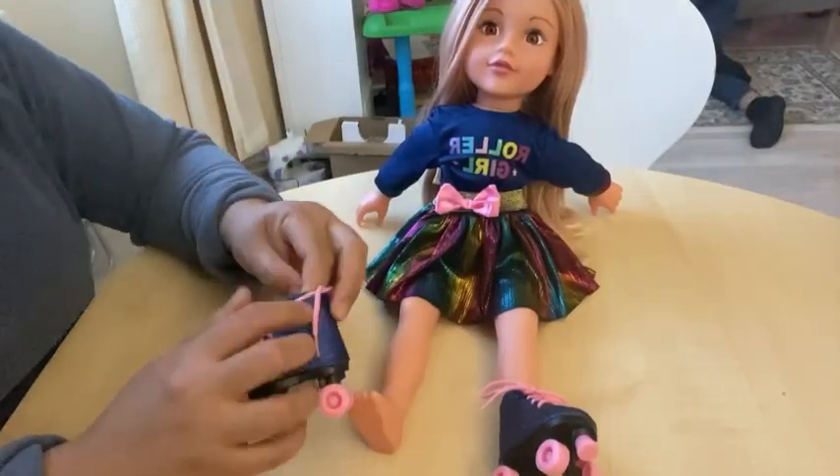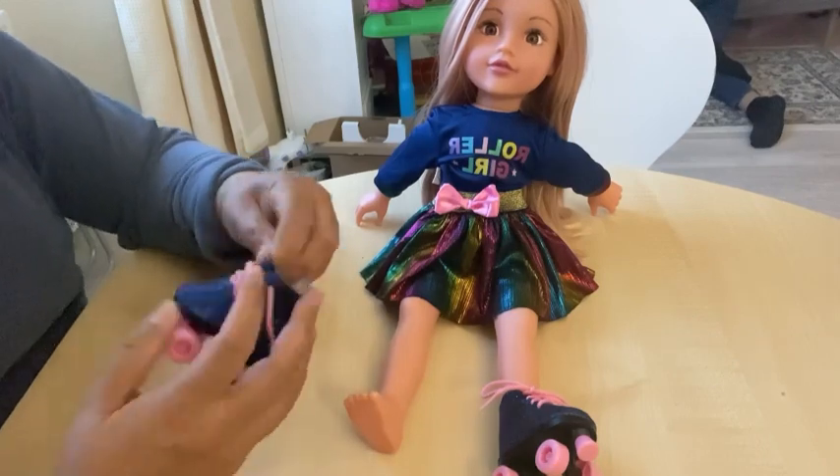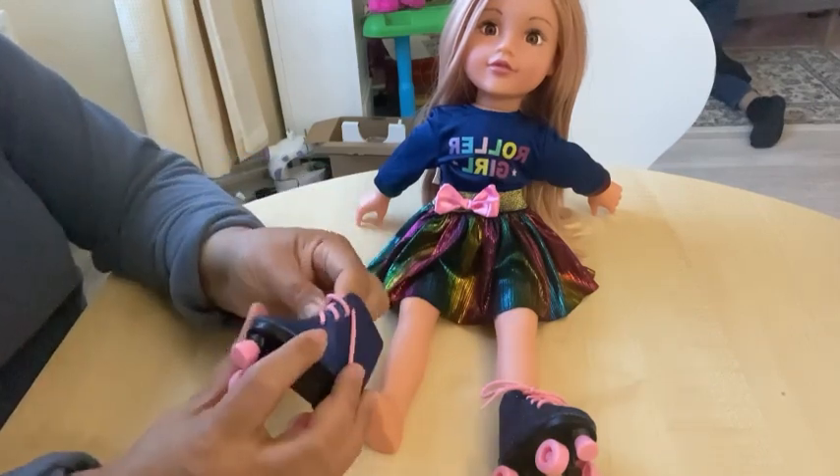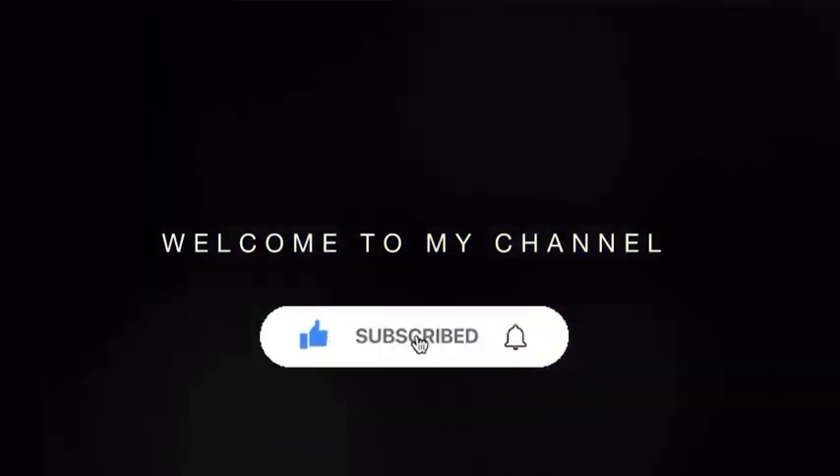Lily is saying hello to everyone. Everyone who's watching, say hello to Lily, she is six years old. Hey guys, you are watching Gin and Rika. Welcome to my channel, please subscribe.